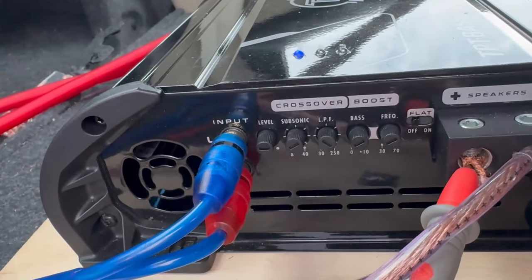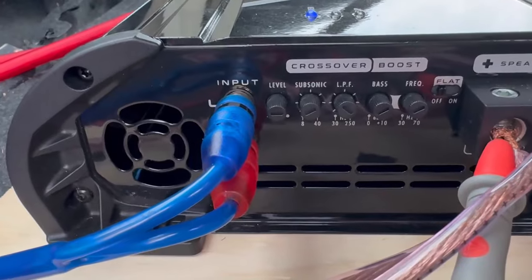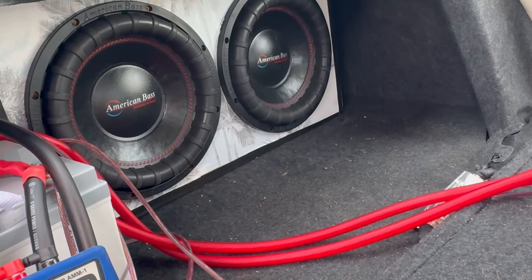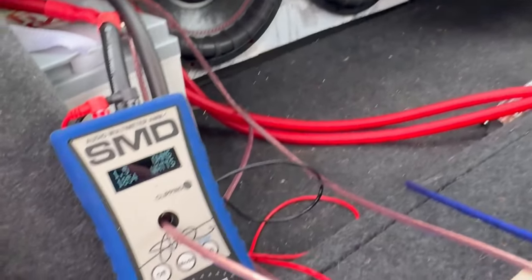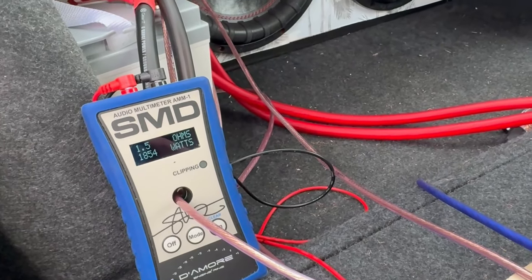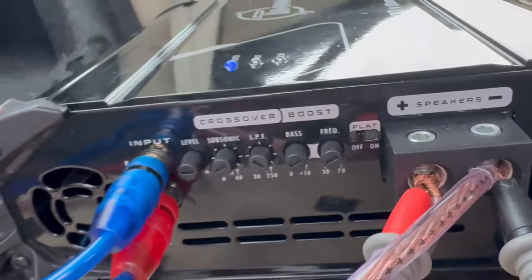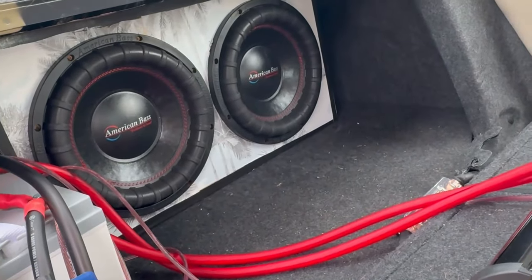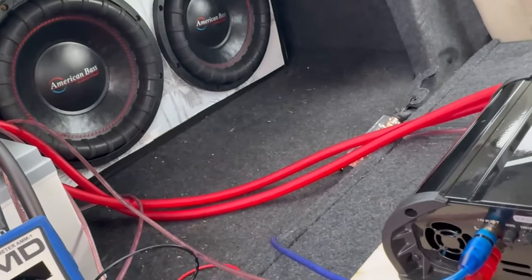It doesn't fully block those frequencies — it just makes them a little bit softer. Right now I'm keeping my subsonic off because these American Bass subs can actually handle the heat. If I start pushing 3k through with the new alternator, I may turn it up a little bit, but so far no torn spiders and no blown subs.